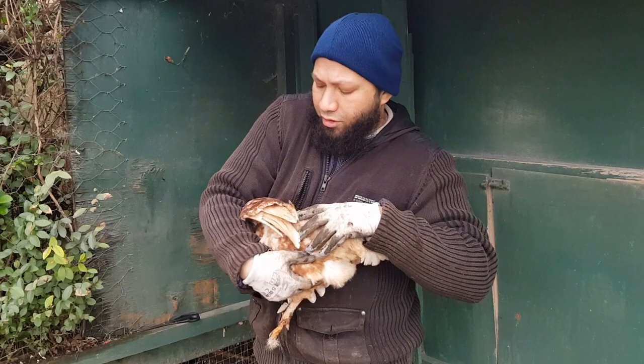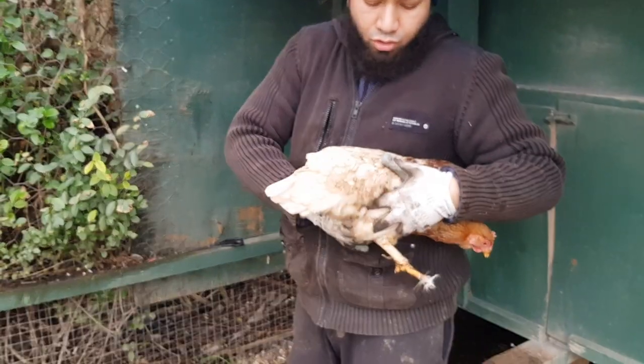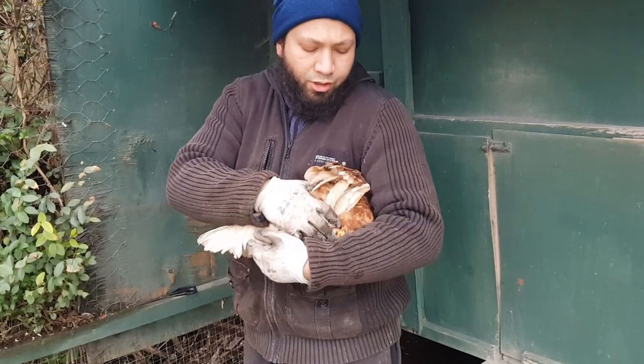So what we're going to do is take the chicken and position her just under my armpit so her head's covered under my armpit.